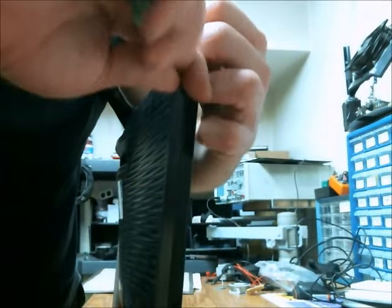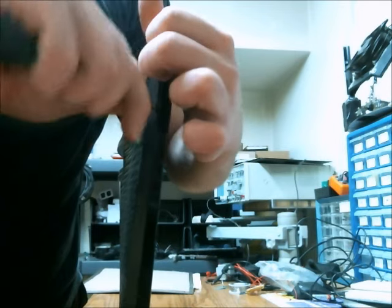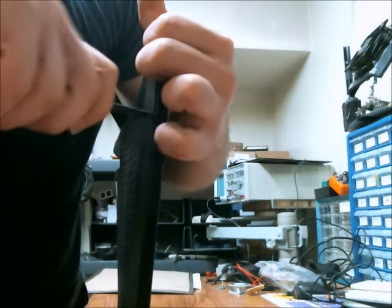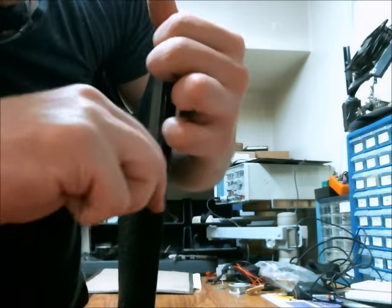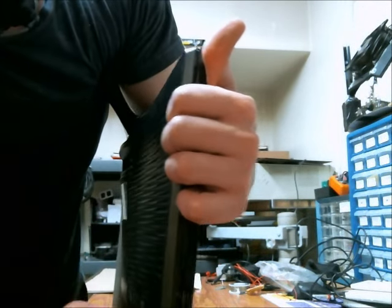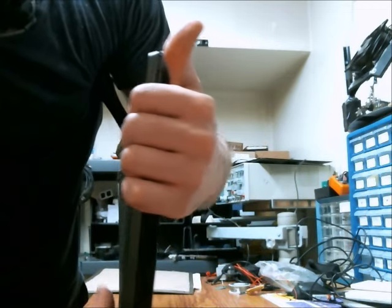Let's start at this corner. When you hear a pop, you know that you're doing something right. And you just keep going along the edge until you have the plastic separated.